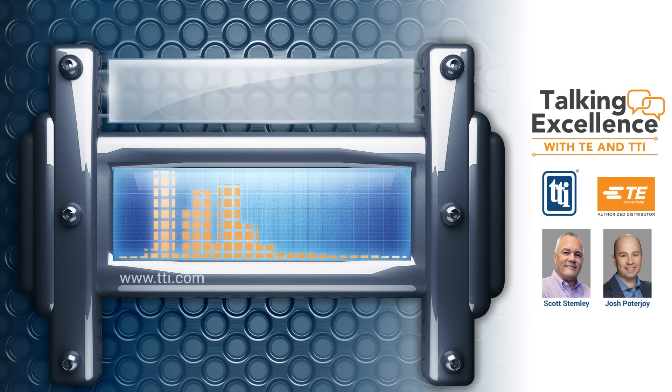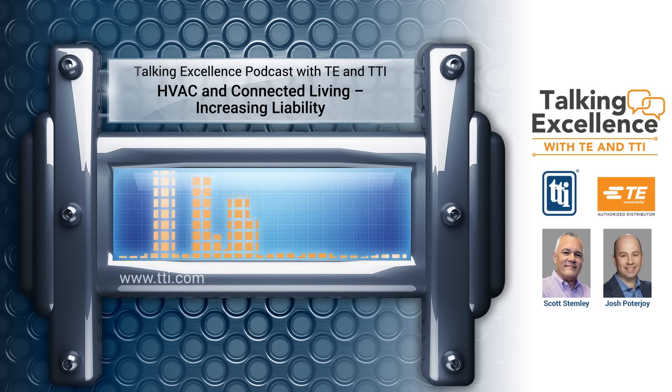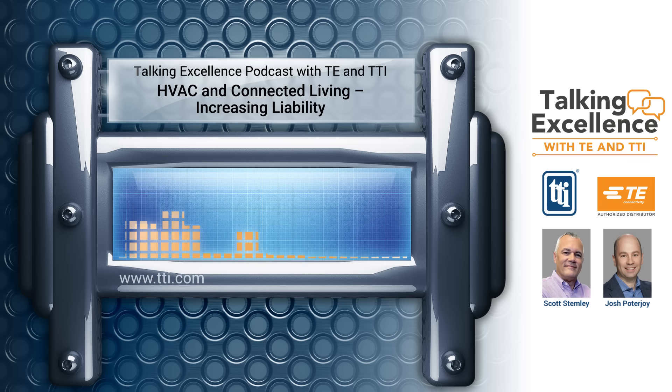Thanks for plugging in. Today we're talking excellence with TE Connectivity and the Interconnect Specialists from TTI IP&E. It's the news, information, and detail you need to know to stay informed about the latest innovations in all types of electronics connectivity. And now, here's your host, TTI's Scott Stemley.